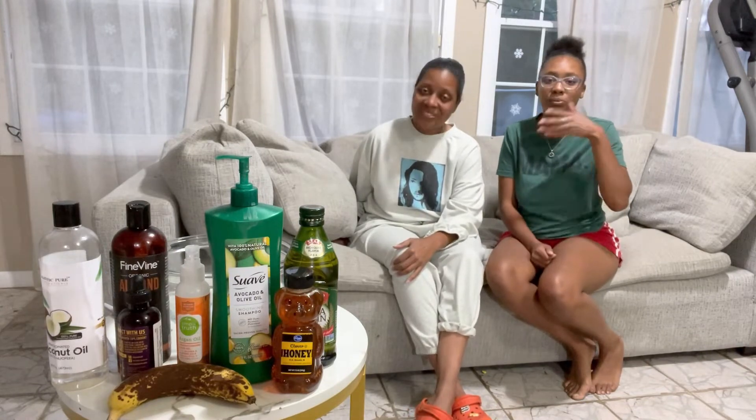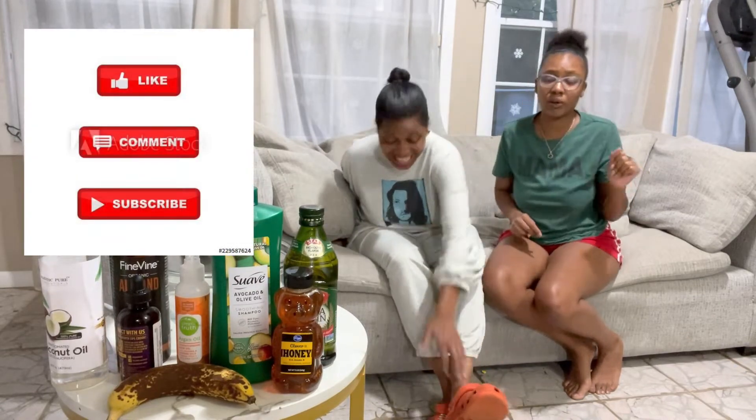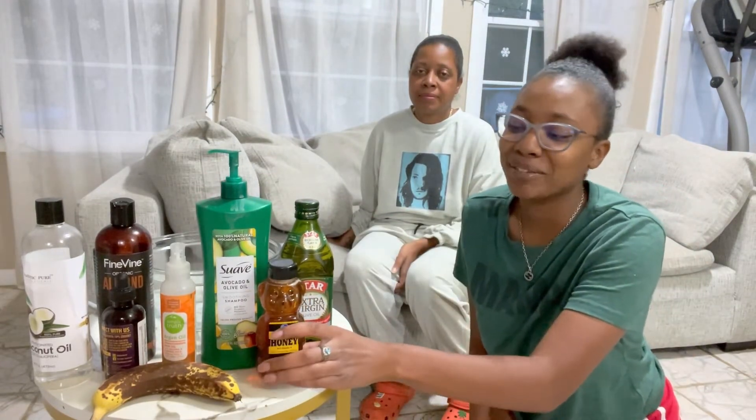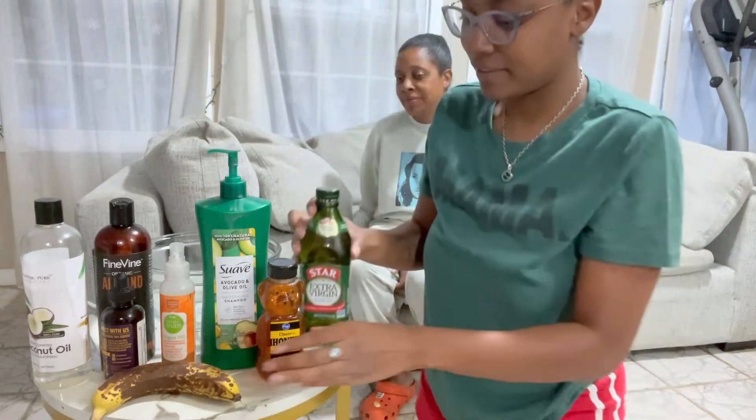Anything you come up with, let us know in the comments. But before we get into it, make sure you like, comment, subscribe, turn your post notifications on so you know when we post. So I'm going to tell you what we do today for our little tutorial — I'm going to go through and tell you all the ingredients we're going to use on our hair. We pretty much found this on the internet and were like, we're going to try it. We're going to start with the extra virgin olive oil — this is the first ingredient. We're going to start pouring it in the Ninja.